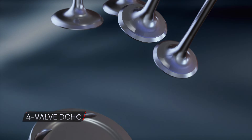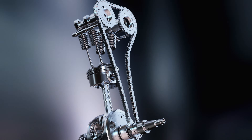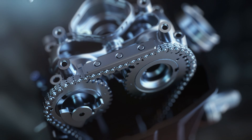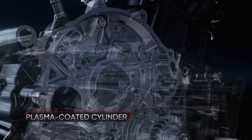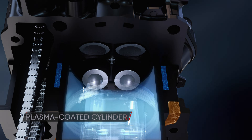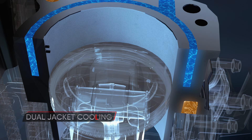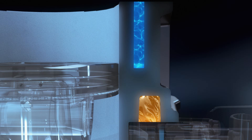At its core, the four-valve DOHC with downdraft port delivers higher revs and peak performance exactly when you need it. The plasma-coated cylinder reduces friction and weight, while the dual-jacket cooling ensures thermal stability, enhancing the overall output.